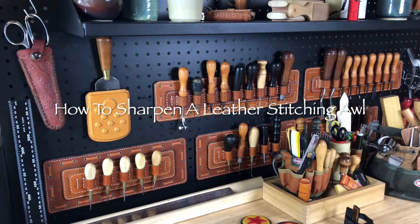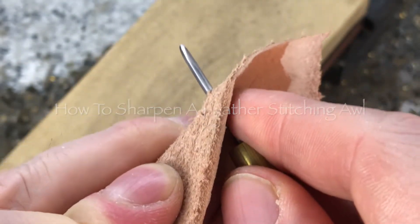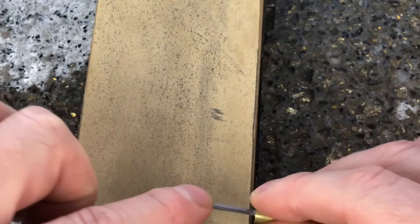The stitching awl is an essential tool for people that like to hand sew leather. The stitching awl needs to be very sharp or the stitching holes will be difficult to punch through. Most commercially available diamond shaped stitching awls will have a sharp tip and a rough surface, so you can shape the tip on a rough stone.